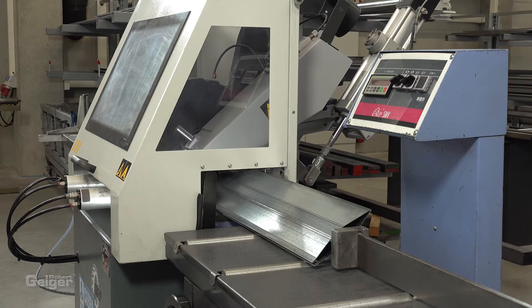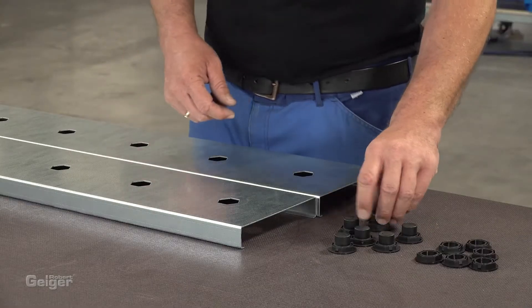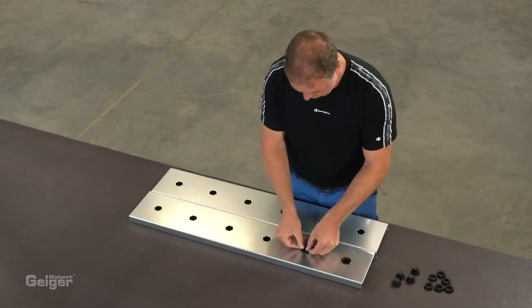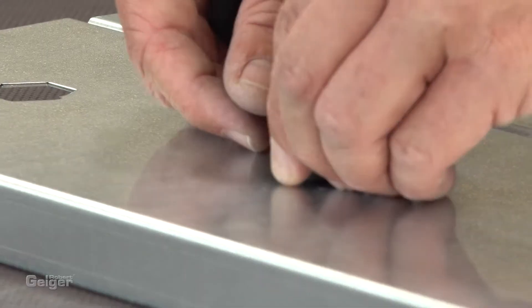First of all, you have to cut blades and frame parts to the required length. Now, put the bearings into the frame profiles. The closed bearings are used on the opposite side of the driveshaft, but you can also use the open bearings on both sides.